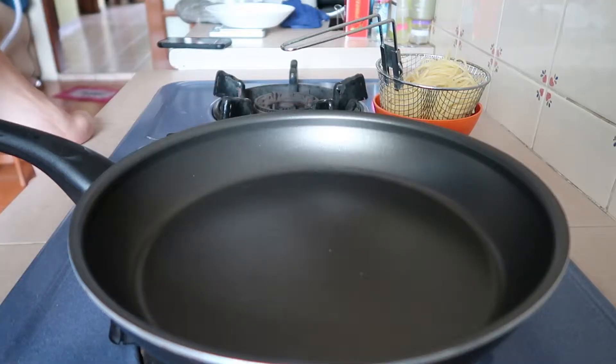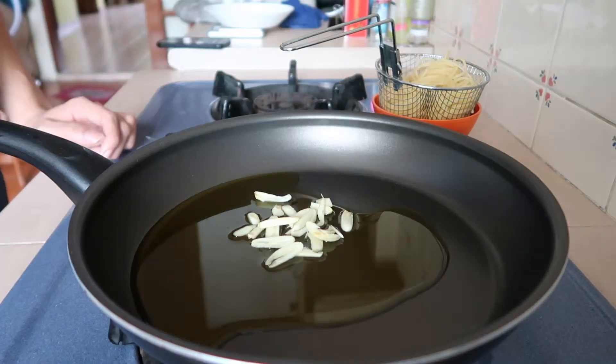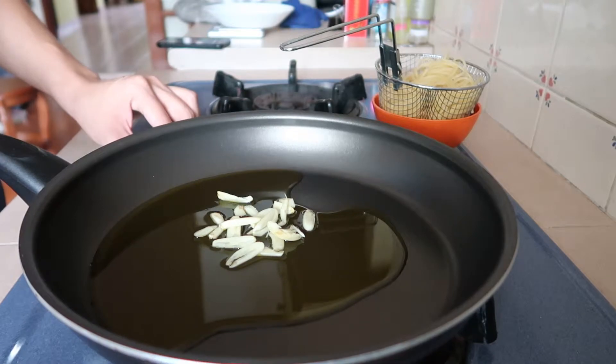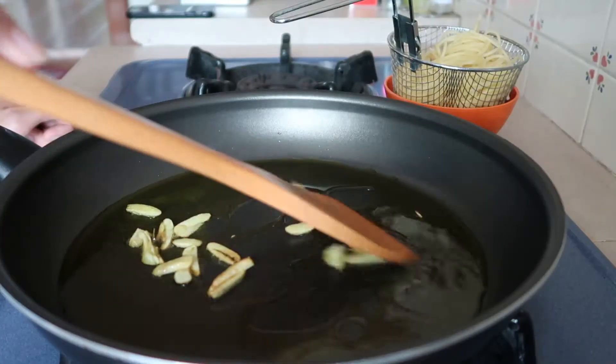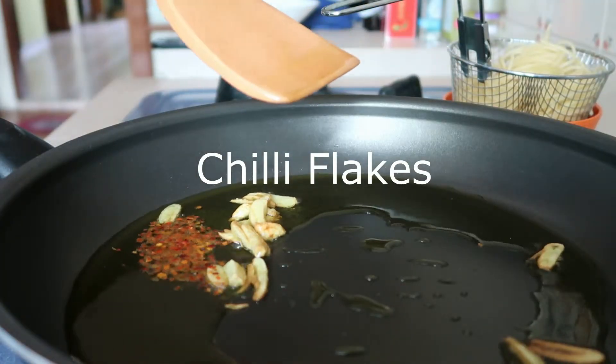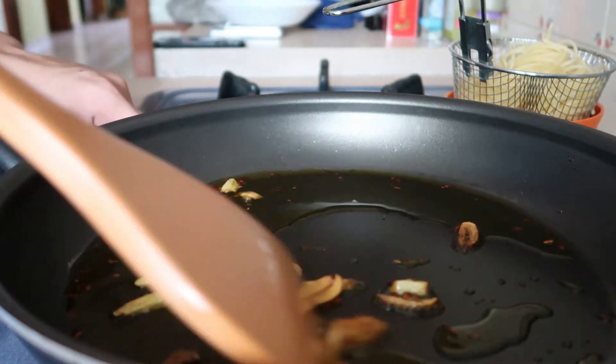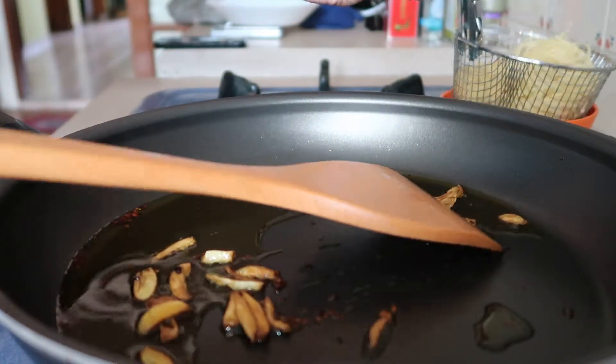Now fry the olive oil and the garlic together on medium heat. And done. I'll now transfer the pasta over.